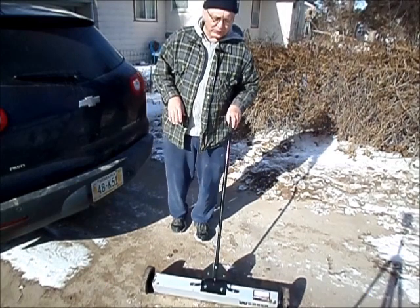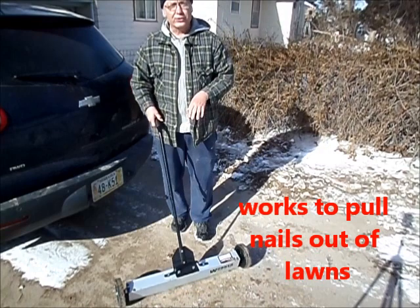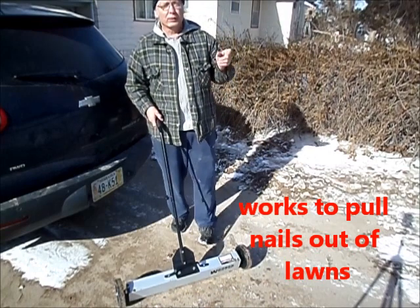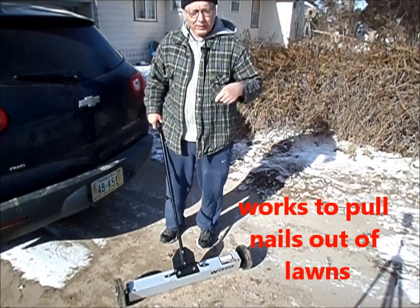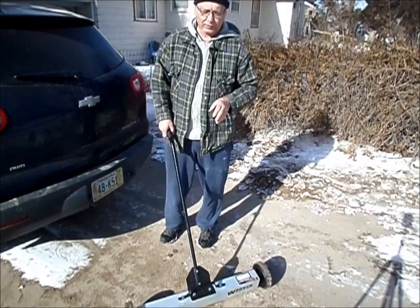It protects your tires, which is a major reason to have such a thing. And it also works on lawns — you can go over a lawn, and if you pull a nail out of there that could have got hit by a lawnmower, that means you're going to keep someone from possibly getting hurt very badly.